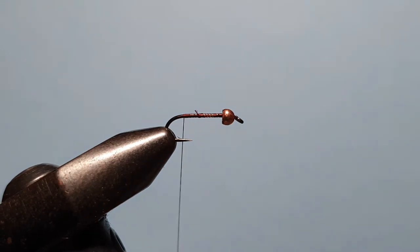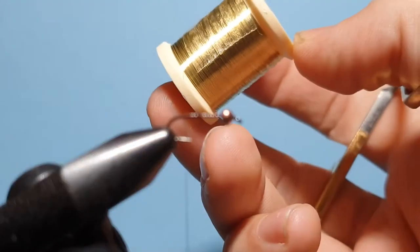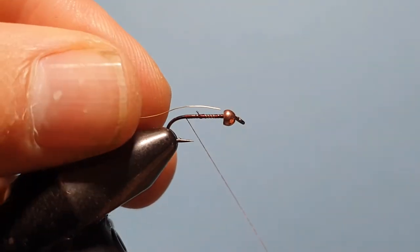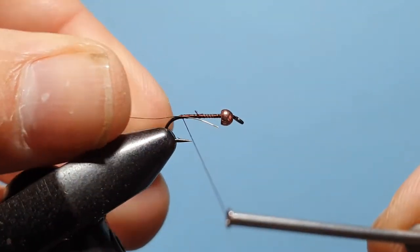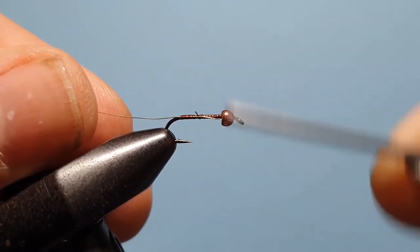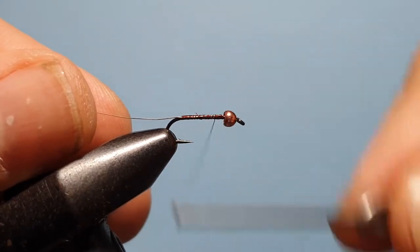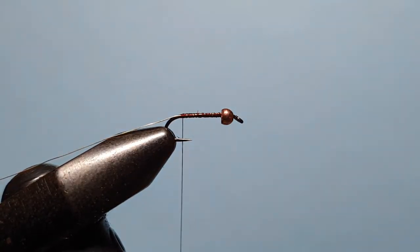For the rib we're going to use Danville fine wire in gold. If you're doing a larger size, say size 12, you'd probably use the medium wire, but for size 14, 16, and 18 hooks the fine wire is more than adequate. Just catch that at the back by the hook bend, then advance the thread up the hook shank securing that wire the whole way up, then bring the thread back down to the hook bend and put that wire down out of the way.